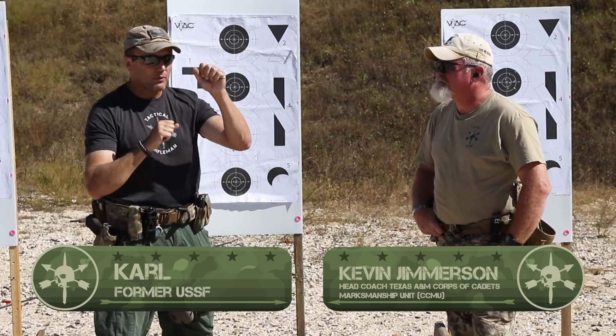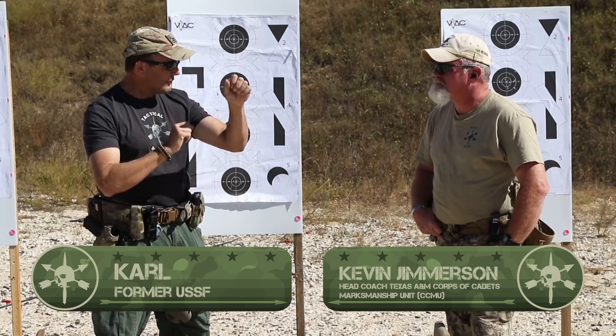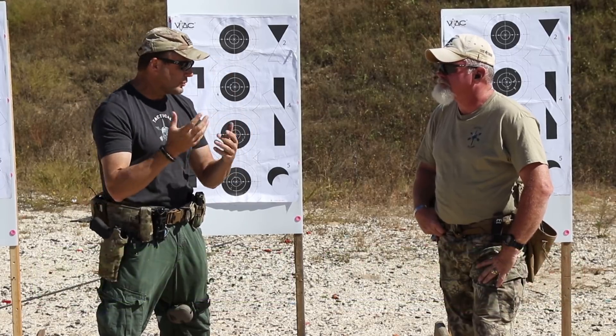This CTE is in high ready with the rifle. Now, once you've conquered the low ready, you've got to conquer the high ready. There's a little bit more to it than that.